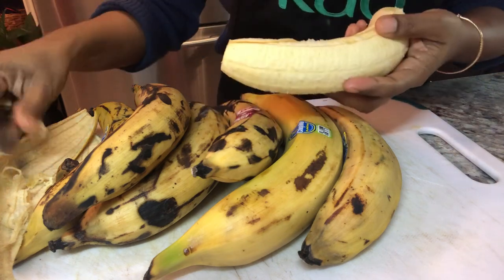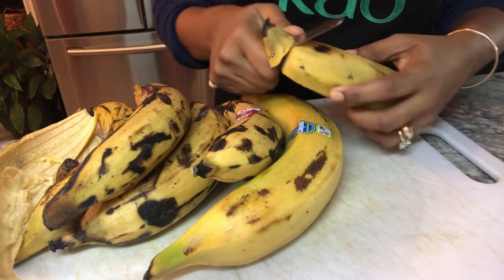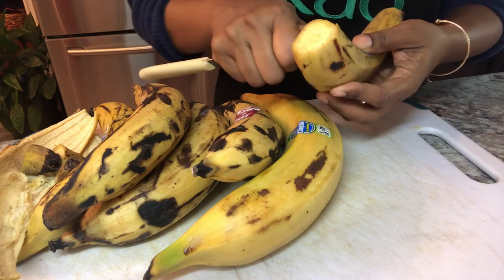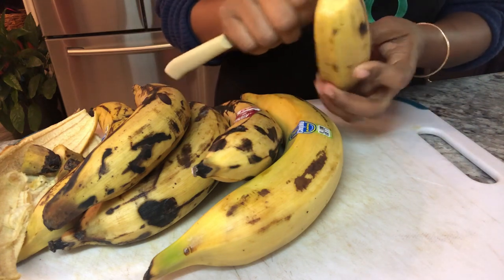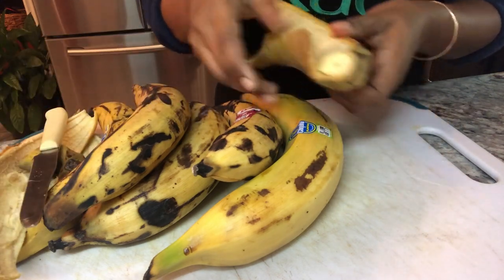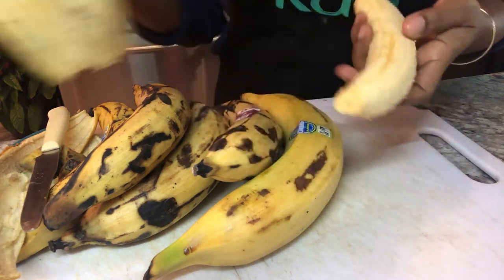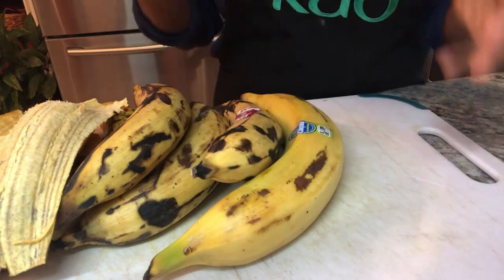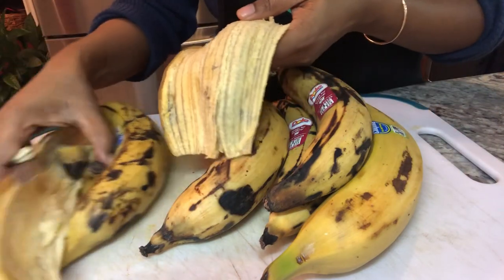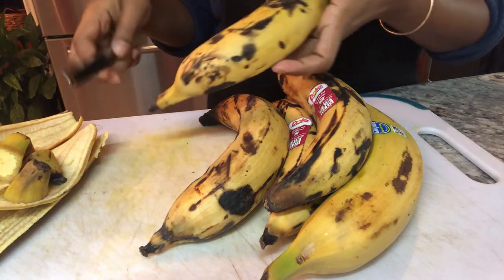Ripe plantain is one of the easiest things to peel, as you can see. Cut the top and the bottom and you just make a slit on the side and then you pull it backwards like that. It comes right off smooth and clean with no mess on your hands. I really love working with this ripe plantain — please leave a comment and let me know how you like to have your ripe plantain.